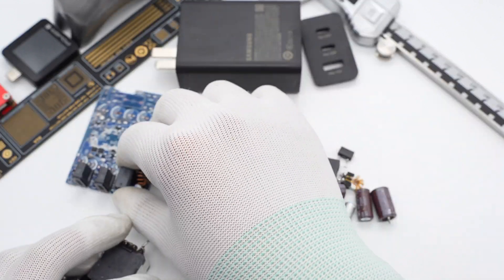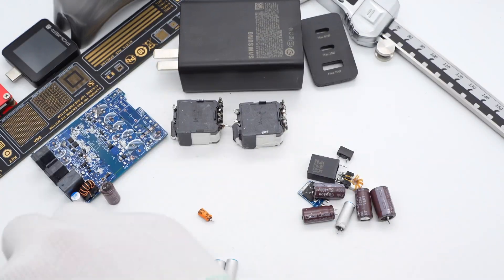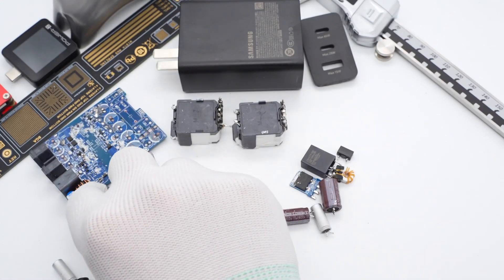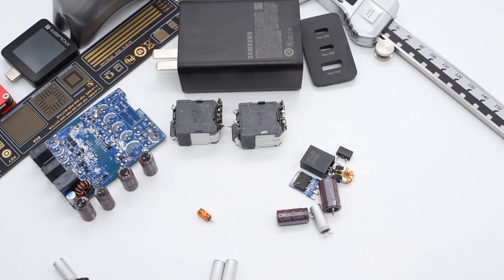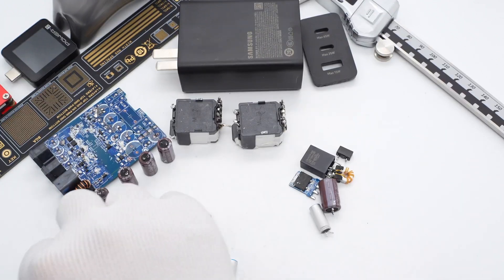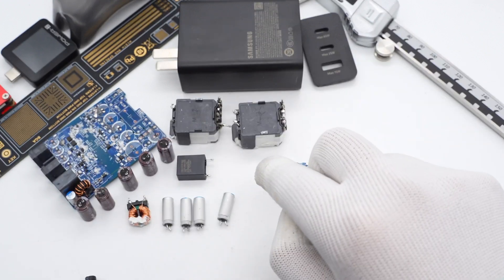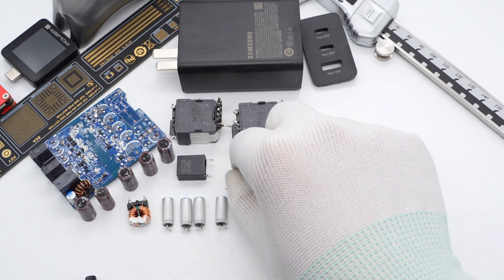After taking it apart, we can see it's composed of two parallel circuits, each 35W. Most components in both circuits are the same, so the power distribution strategy is more complex. When USB-C1 works alone, the two circuits connect in parallel, enabling USB-C1 to output up to 65W. When USB-C1 works alongside USB-C2 and USB-A, those two ports output through the other independent circuit.